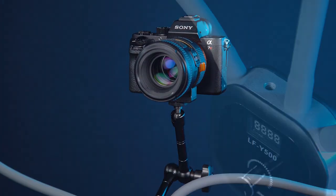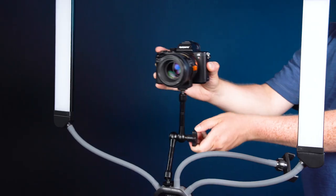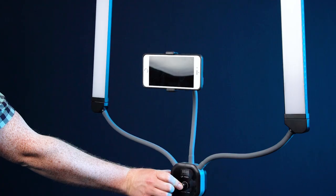For larger and heavier cameras, an extra quarter-twenty mounting point is included to add your own standard power arm. Just plug the Starlight in and press the control knob to turn the lights on.